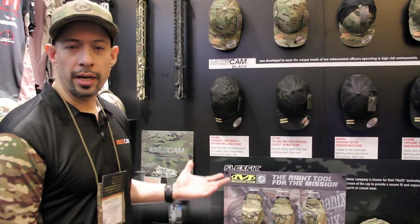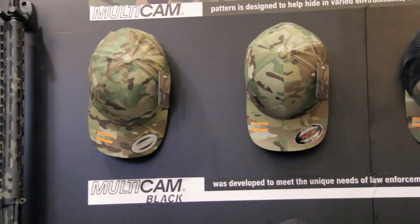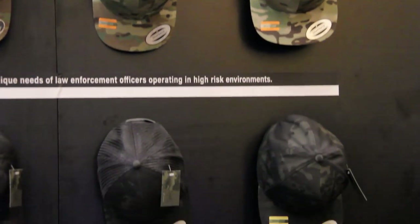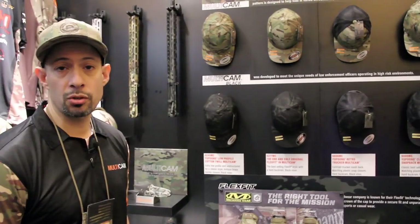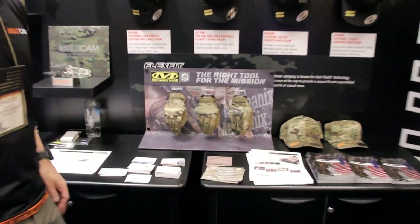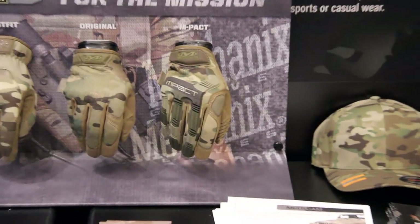Firstly, we've got FlexFit on board now. We had a lot of requests from brands looking to put their logos on Multicam hats, and FlexFit being one of the biggest names in the hat business, it was a logical choice. We worked long and hard with them to get Multicam and Multicam Black onto their proprietary stretch fabric. They're now offering their custom program to any brand interested in a Multicam FlexFit hat. We're also showcasing our partners at Mechanicswear, who've been doing a great job with their gloves and will be introducing some new colors later this year.